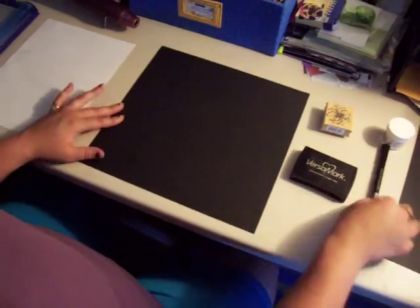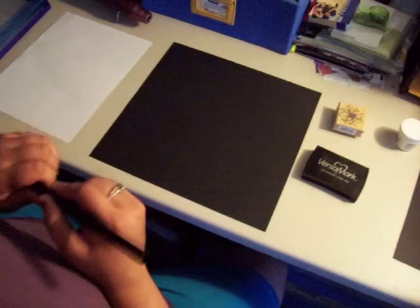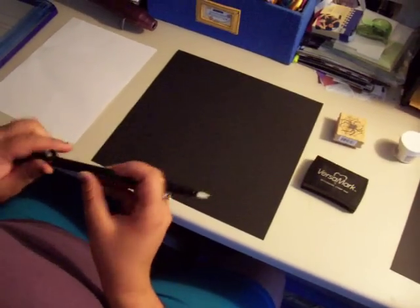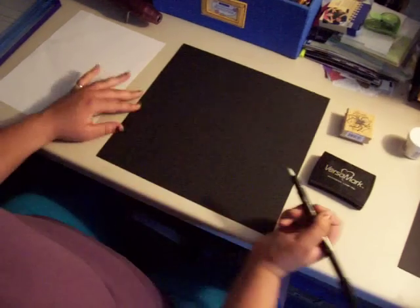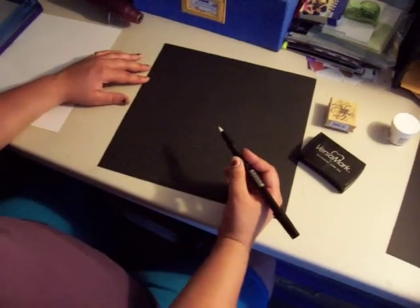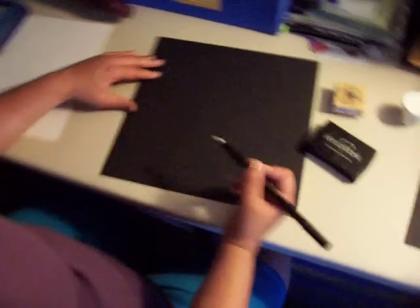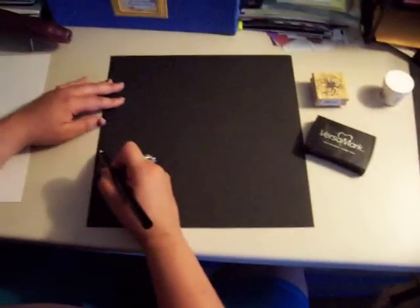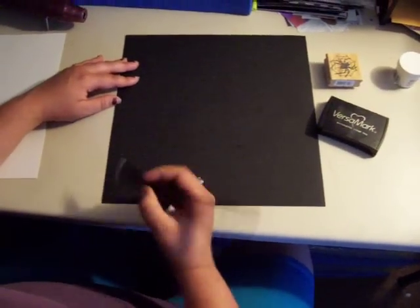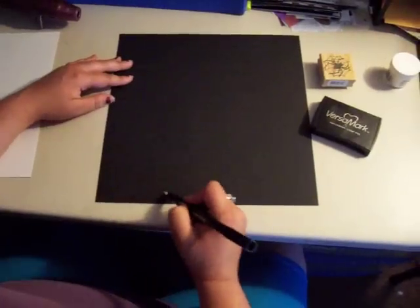I am going to do some freehand first. The side of the marker that you use is entirely up to you depending on what you are drawing. Since my layout is spiderwebs, I am going to start in this corner and swirl my pen to create a spiderweb.